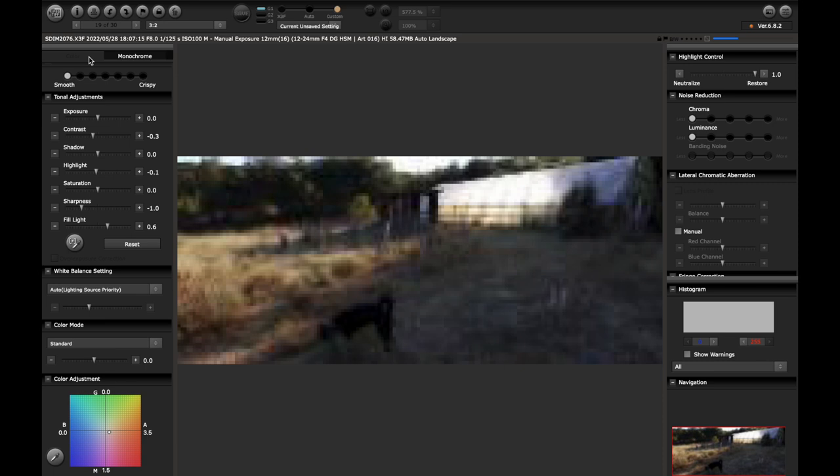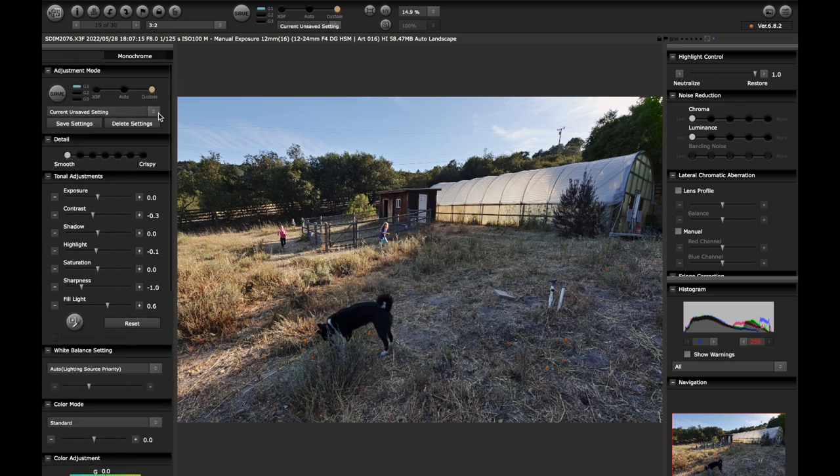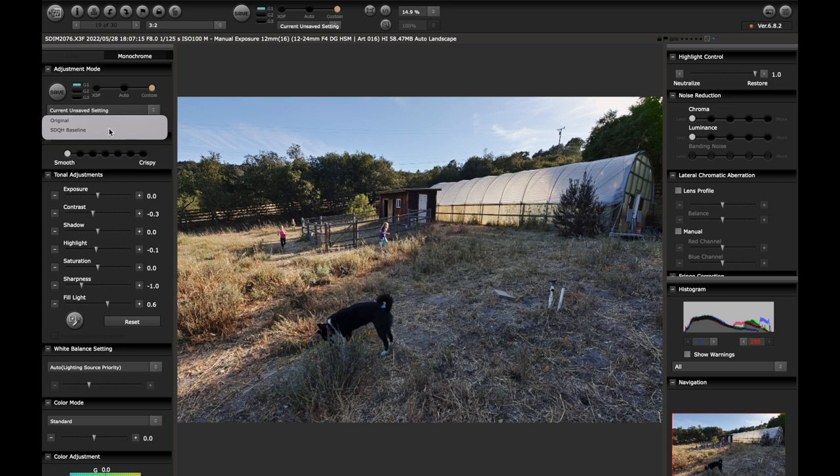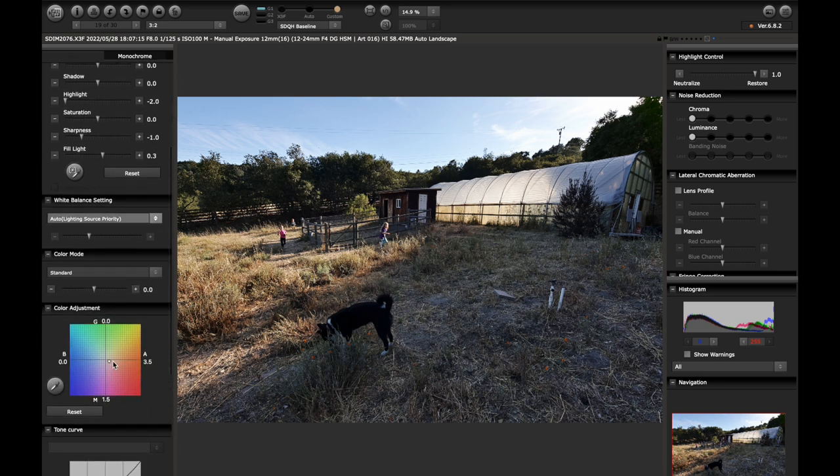Going to the next one — this was shot coming up on sunset, the light is definitely getting lower. Just as is, I do not like this. Let's go to the baseline. This is much better already. This one I actually think could use a bit more warmth, so I'm going to move this over a little bit. That looks good to me. This color adjustment matrix is super sensitive, so you want to be very subtle with your adjustments. I'm liking this — I think I'd just keep it like this.